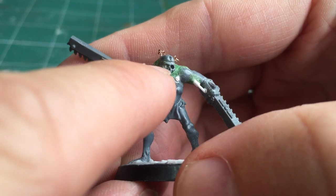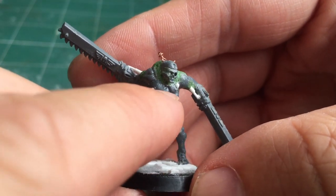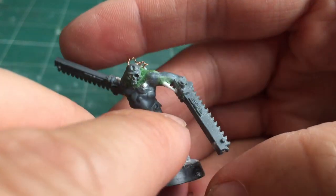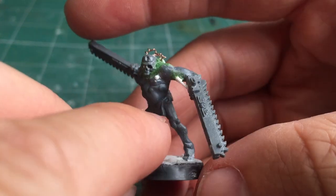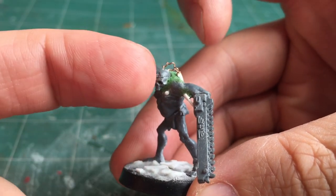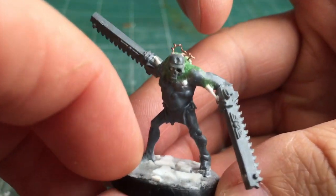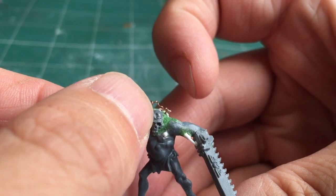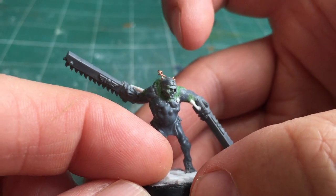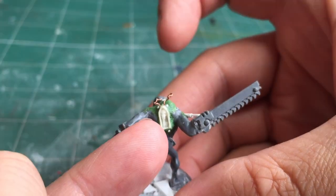Using a knife and a scribing tool, I carefully etched a line all the way around the head to represent the fact that the top of the skull can actually open — the skull has been cut all the way around. Then again using my knife and scribing tool, I created a small keyhole into the forehead, because that is how the skull will unlock. The key for the skull is mounted on the back of the model.